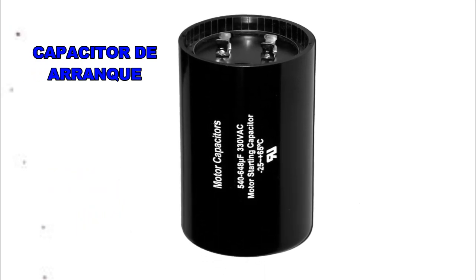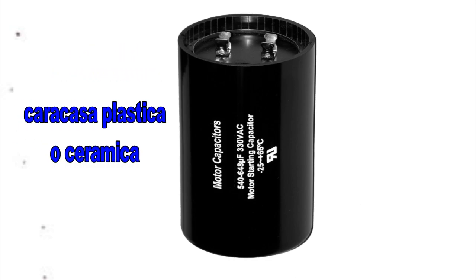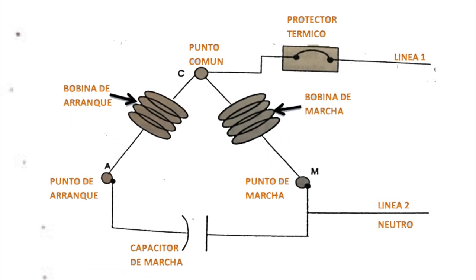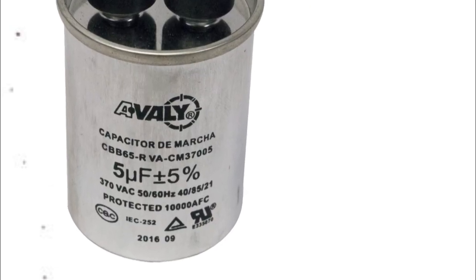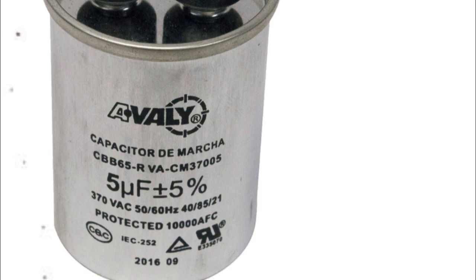Si es para trabajar monofásico, se debe asegurar que su voltaje de operación sea ligeramente superior a 120 voltios. El capacitor de marcha es proyectado para actuar continuamente en serie con la bobina de arranque, mejorando el torque de arranque y de trabajo, y la eficiencia eléctrica del motor. En este diagrama de conexión no se usa relé, y es aplicado en sistemas autoecualizados debido al torque de arranque normal. Es importante que en caso de sustitución de capacitores se sigan las mismas especificaciones de los capacitores originales a los que vas a reemplazar.